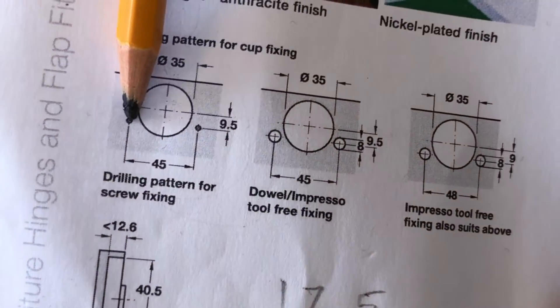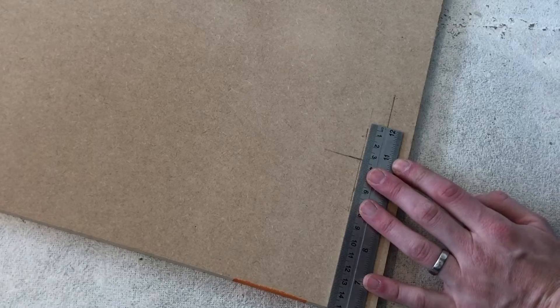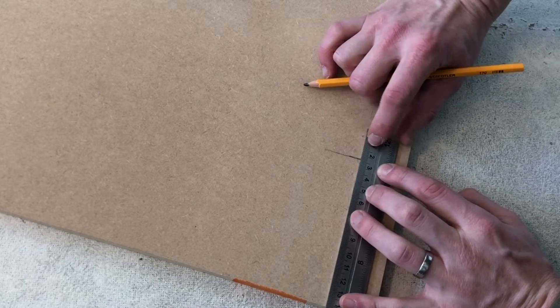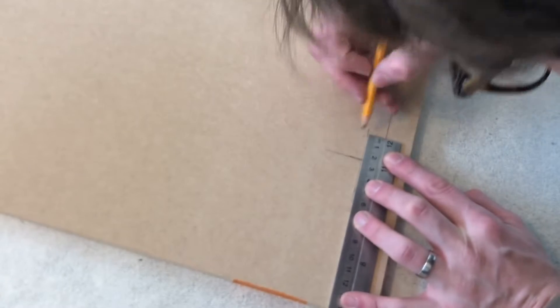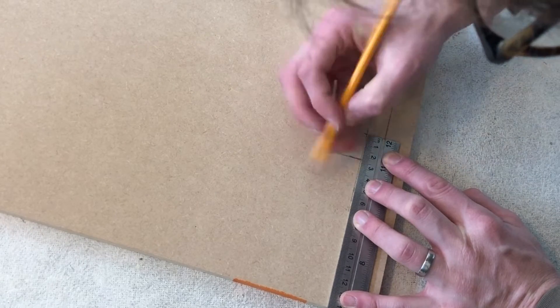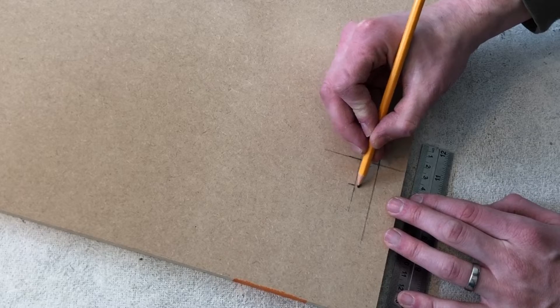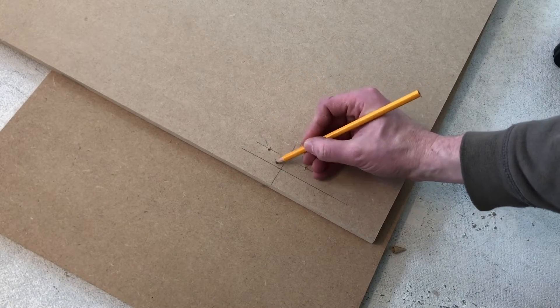The next measurement we need to look at is how far these screw holes are away from each other - as you can see, 45 mil. The way I work that out: obviously half of 45 is 22.5. So I'll find 22.5 in the center. That's 22.5 and then I know that one hole is going at the top and one hole is going at 45 mil - those are my two screw holes for the connections. So your pilot holes need to be here, here and here.